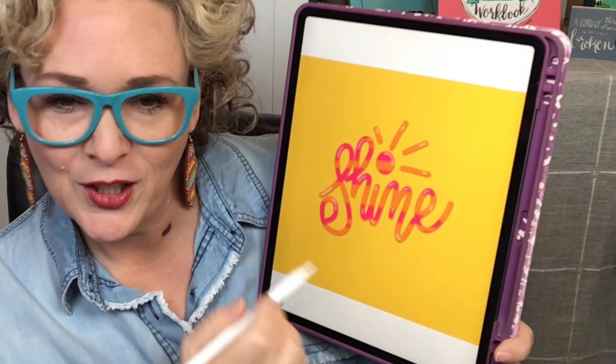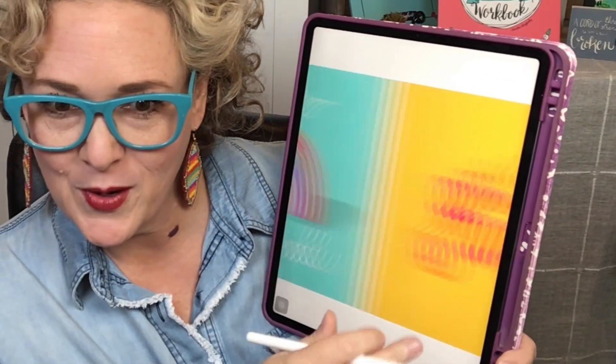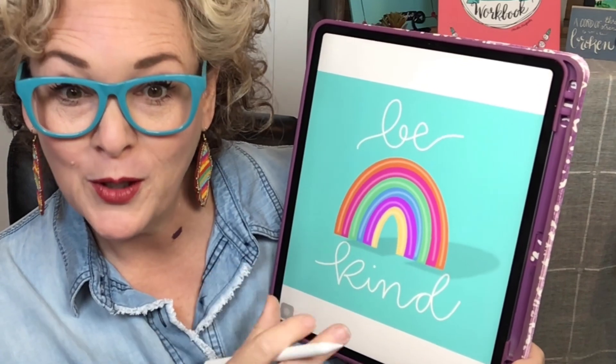Relax, a fun doodle flower, shine — look at that technique on how I colored in the word. This is a three-dimensional balloon rainbow, and this fun happy face.